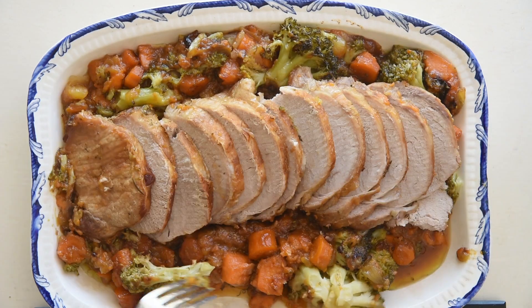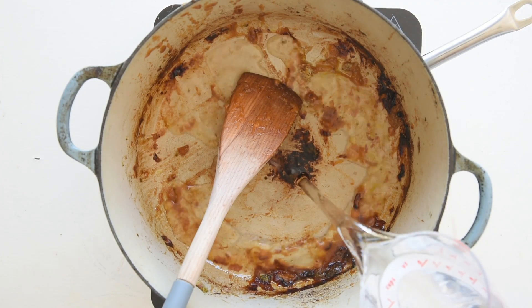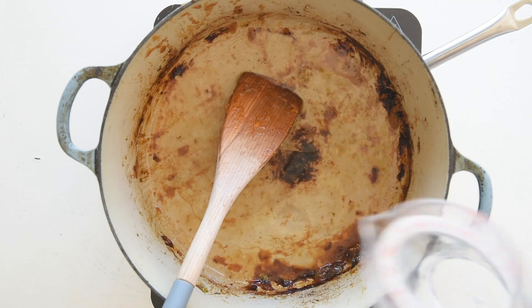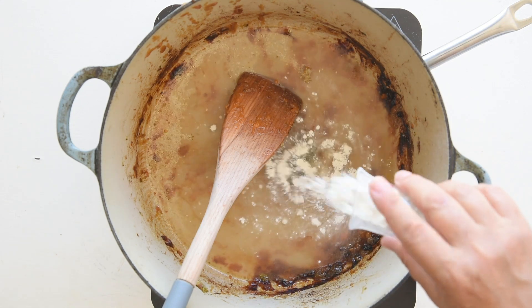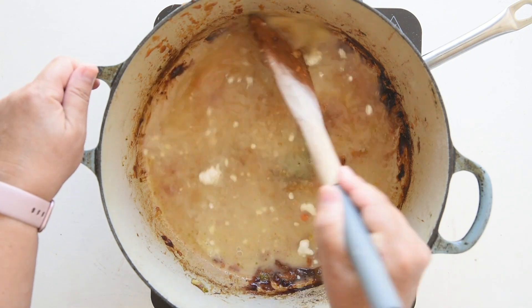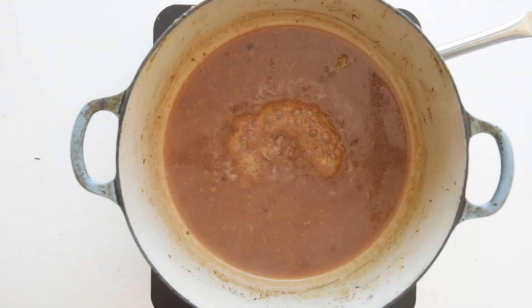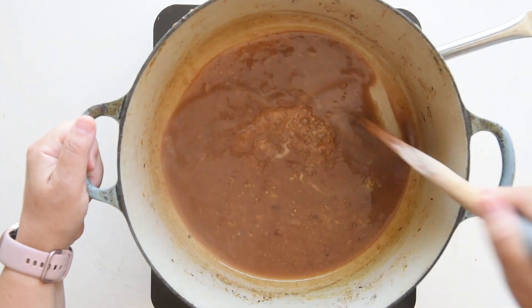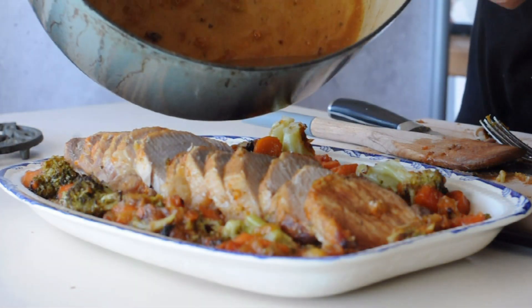Keep it warm while we make the gravy. On a low heat, pour half a cup of cognac into the pan, a cup of water or chicken stock and a tablespoon of cornstarch. With a wooden spoon, deglaze the pan drippings to make the gravy. Allow it to evaporate to form a rich, thick sauce. Pour some sauce over the pork and serve the rest at the table in a sauce boat.